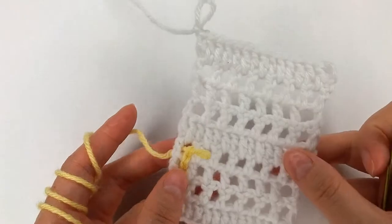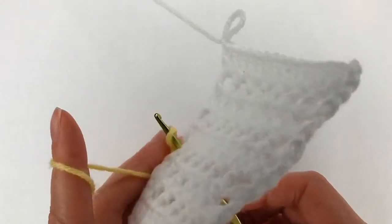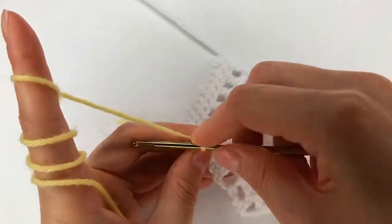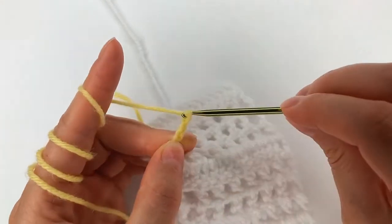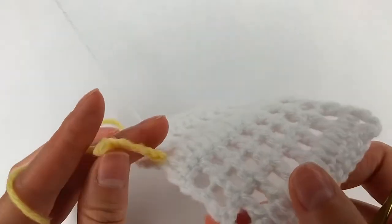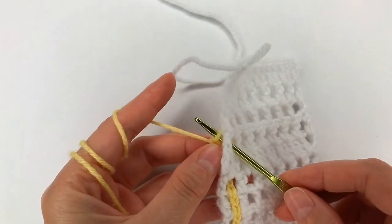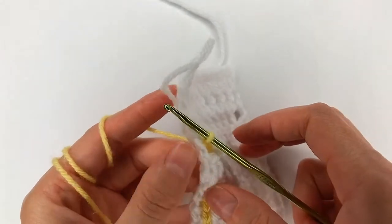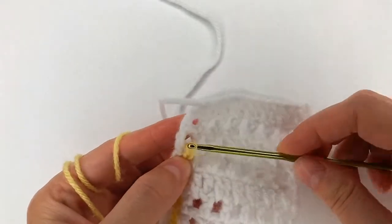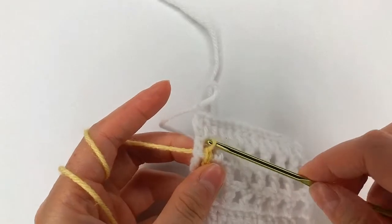Now I go from the back, take that loop and pull through like this, and just go with my hook. Now I chain 4: 1, 2, 3, 4, and 2 more: 1, 2, like this. Now I insert my hook right there and grab the loop and pull through. I did already the 2 chains right there — chain 1 and 2, move on to the next one, chain 1 and 2.